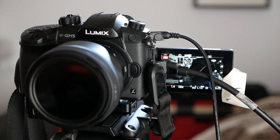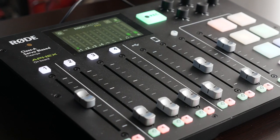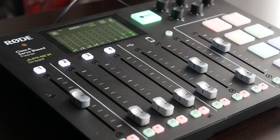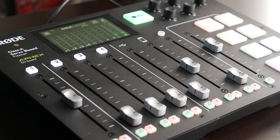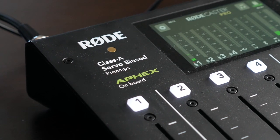Like many of you, I've been upping my live streaming and podcasting game since COVID, and one of the pieces of equipment I invested in was the Rode Caster Pro. I know it's specifically designed to be an all-in-one podcasting solution, but I did want to incorporate it into live streams with podcasting in the future.